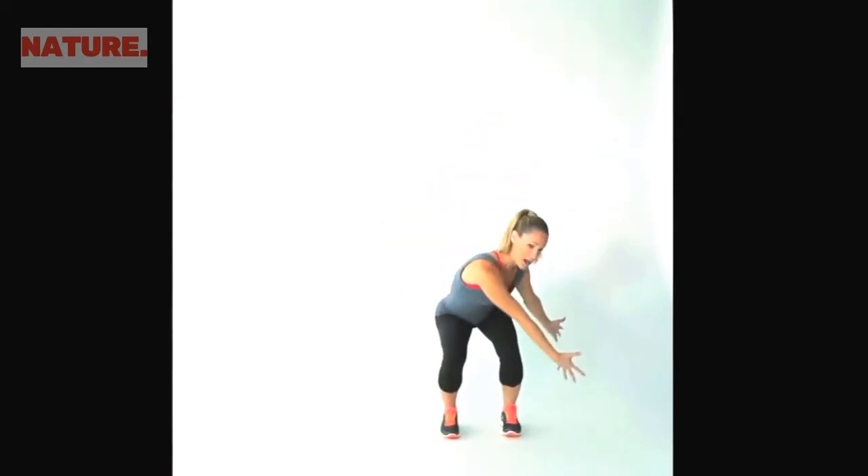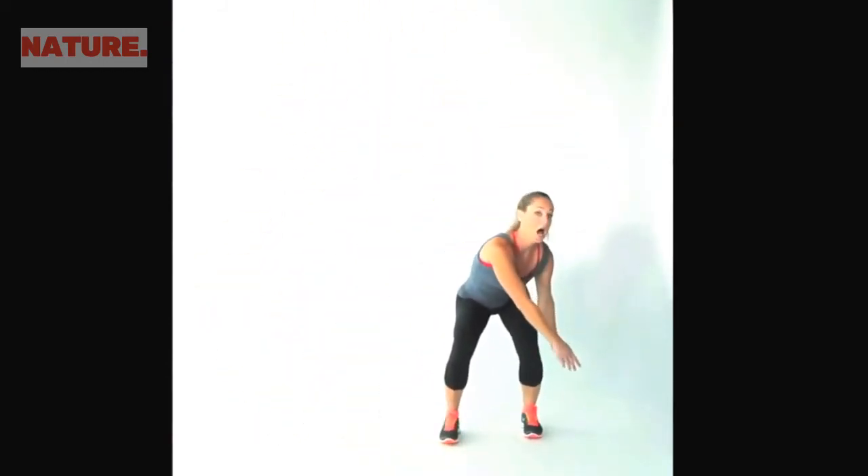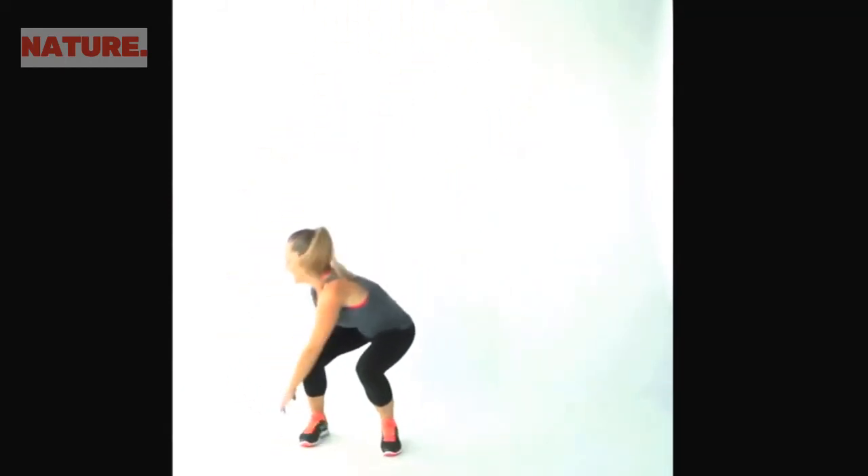These are your squat up and over jumps. This is a high-intensity move really designed to spike your heart rate way up. You'll be moving side to side — make sure you have a little space to move. Start in a squat position with your feet hip-width apart, sitting back into your hips, and reach your arms across the outside of your leg. Jump to the side and swing your arms overhead so you land them to the other side of your body — go up and over as many times as you can for one full minute. That was your squat up and over jump.